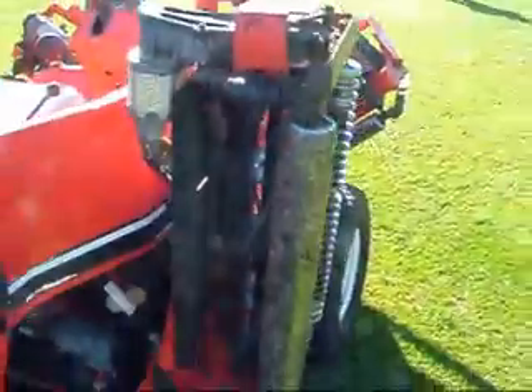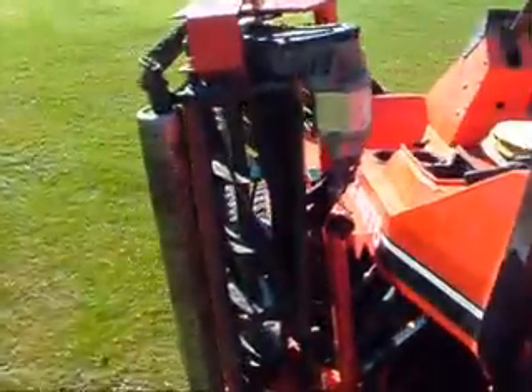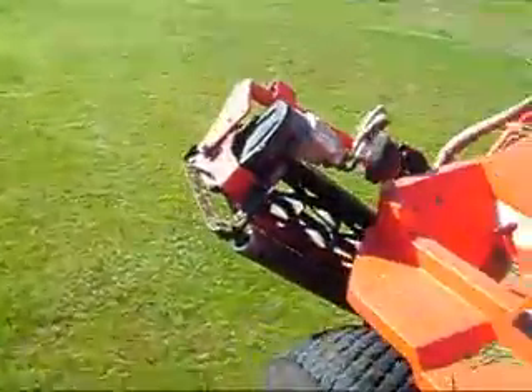It's got five gang mowers. You've got one on the side, one underneath, one on the other side, and two up front.